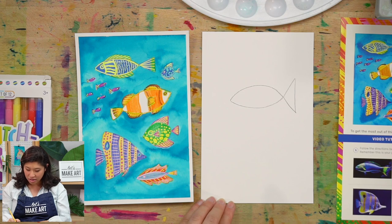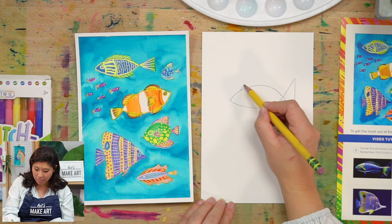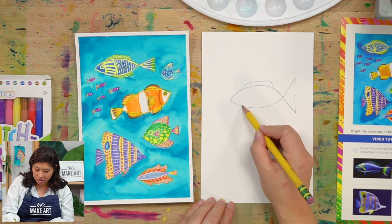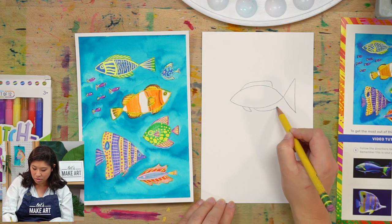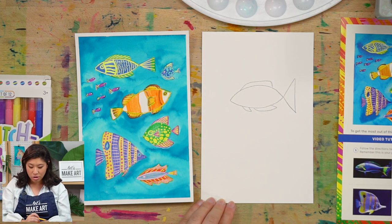On top, maybe draw some fins. Come up and draw a fin across like that. Some fins are smaller — just a small shape. Or maybe there are both, and they connect. Yours are going to look so different because there are so many variations we're doing.